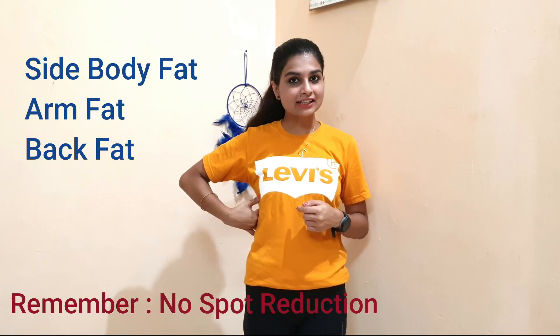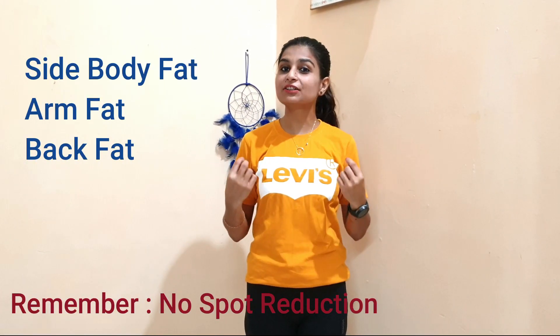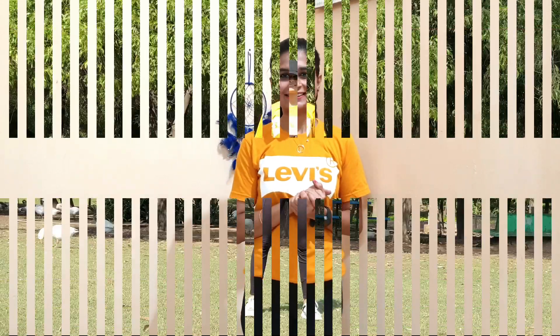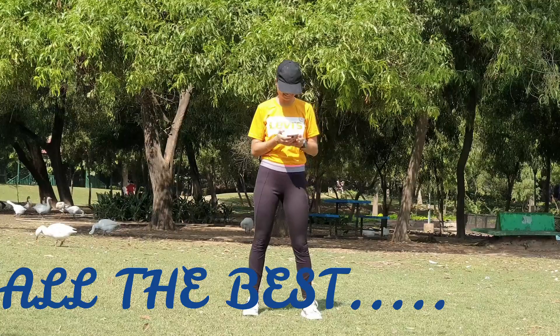Hello friends, welcome back to my channel and thank you so much for loving my last video and giving so much support and motivation to make a new video. This video is all about your side fat and arm fat. We have a 10-minute workout with 45 seconds of exercise and 15 seconds of rest. If you want to see results in 30 days, add these 10-minute exercises to your daily workout. Let's get started!